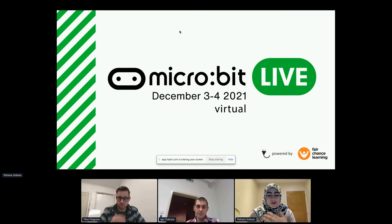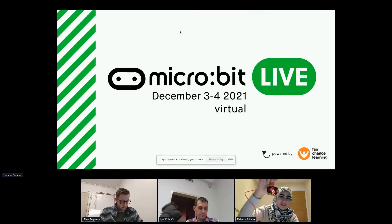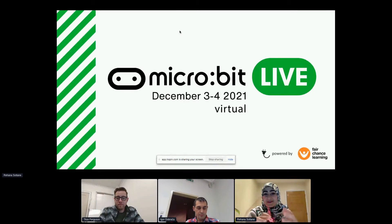I have a very special bond with a micro:bit because the first time I coded was with a micro:bit about four years ago. The first thing I did was code the LEDs on the screen to work, and I was hooked from that moment. It was really cool to see that you can code something on a computer and make it come to life in the real world.